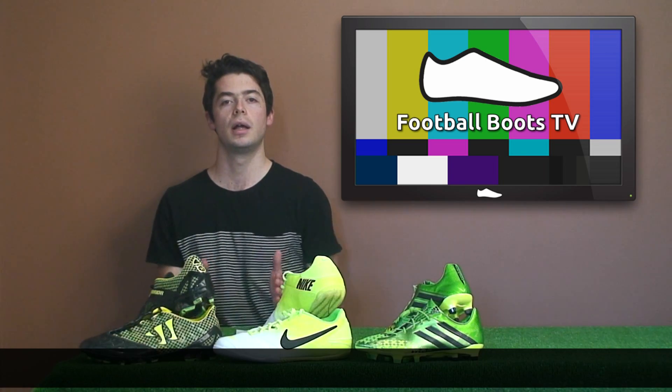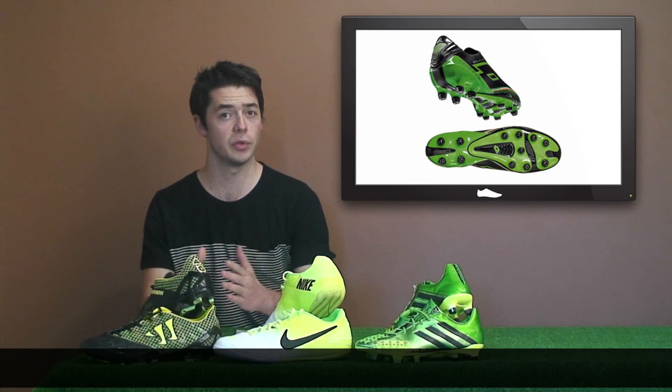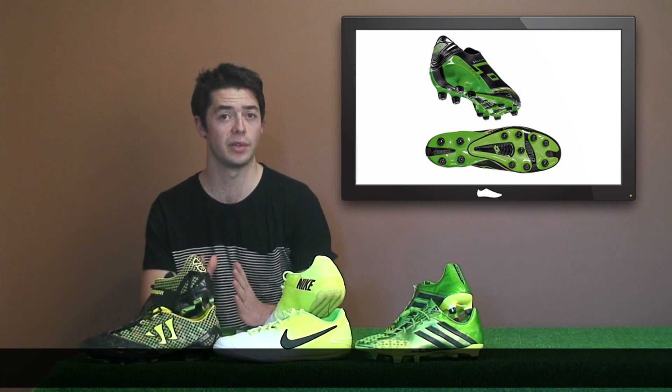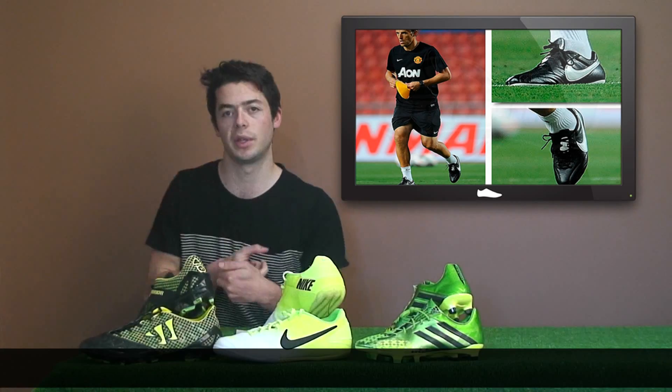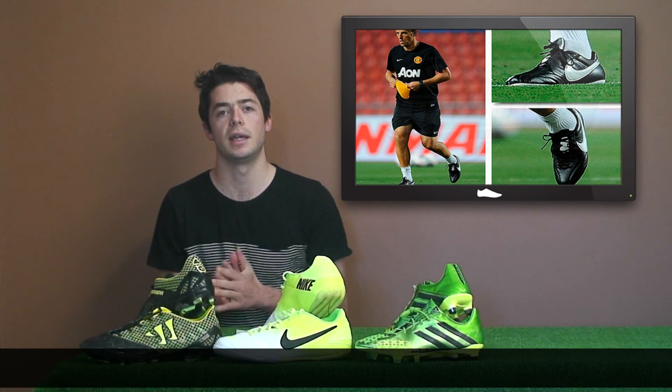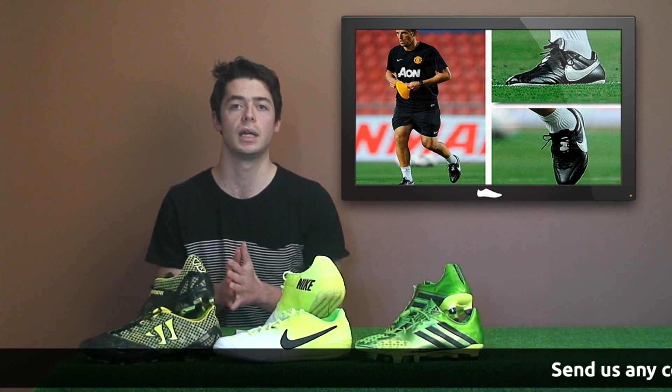New releases this week: Lotto have released a new neon black and green Lotto Zero Gravity boot — the only boot on the market with no laces, like a slipper. Coaches in pre-season have been seen wearing classic boots: Brendan Rodgers was seen wearing the Copa Mundial, and Phil Neville, the new Manchester United assistant coach, was seen wearing the Nike Premier.